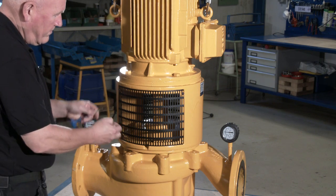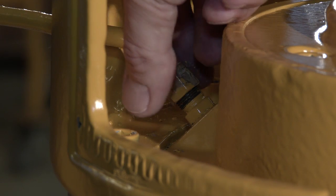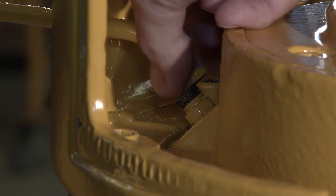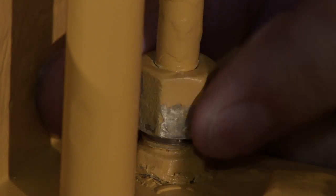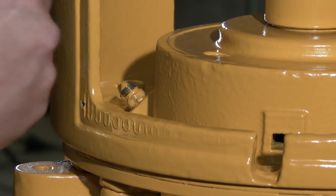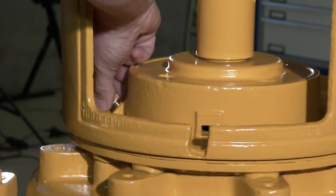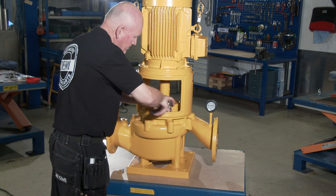Initially, the pump has to be dismantled. Remove the guards. Dismantle the copper pipe. Remove the Allen screws and pull off the motor bridge bracket with electric motor.